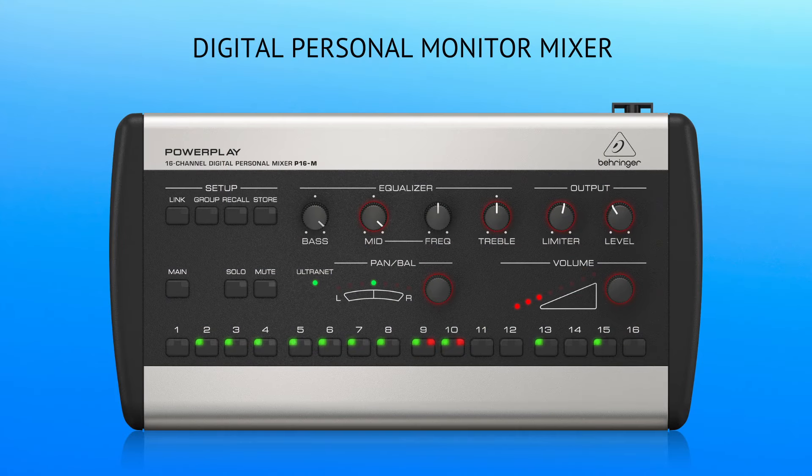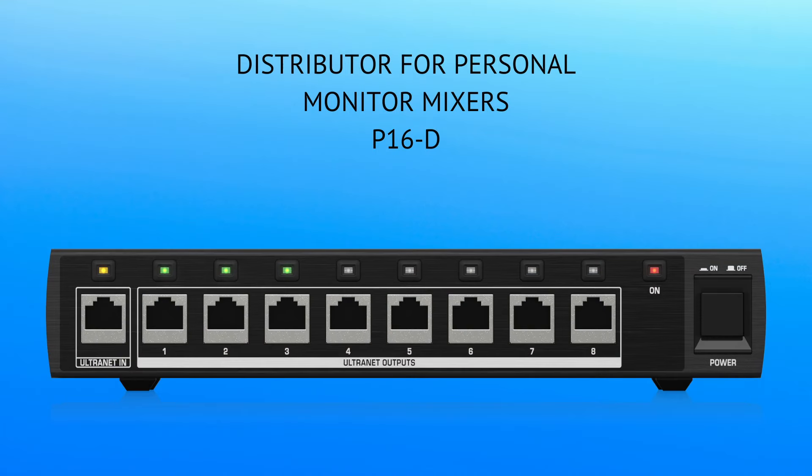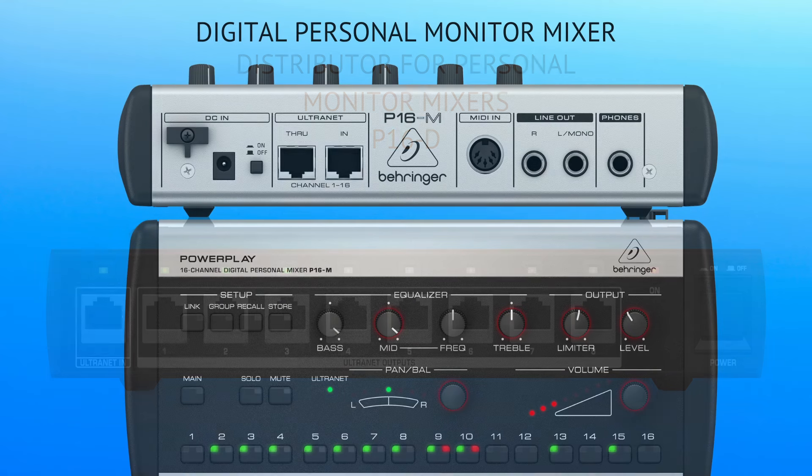So that opens up the door to — what are we used to? Well, the P16, which works very, very well. We have the Behringer board at our church — you've probably seen some other videos of what I've done showing you the Behringer ecosystem. Go back and watch that video, I'll put a link in the description. But we have the Behringer X32, then the stage box, and then what's called the distribution center. From that distribution center for the in-ears, we go out to all of our P16s.